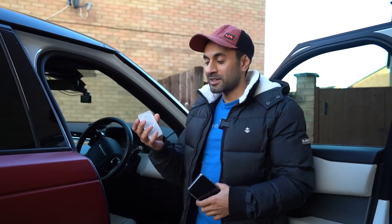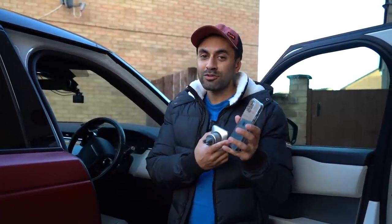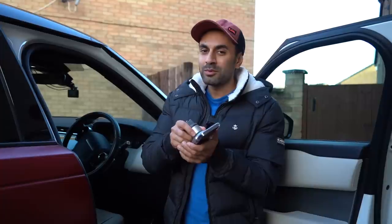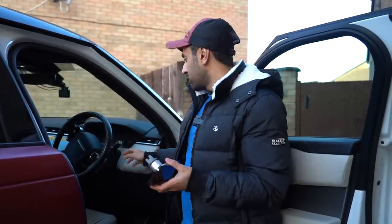Just before I go in and connect this to the air vent, I want to let you know: if you don't have a MagSafe case for your iPhone 12, I have one that's just a simple clear case that's not an Apple-certified one, and the magnetic strength with that will be very light — it wouldn't be able to hold the phone. Even the lightest touch and it will fall down. So if you're going to use a case with this Belkin car mount, make sure you get an Apple-certified one.